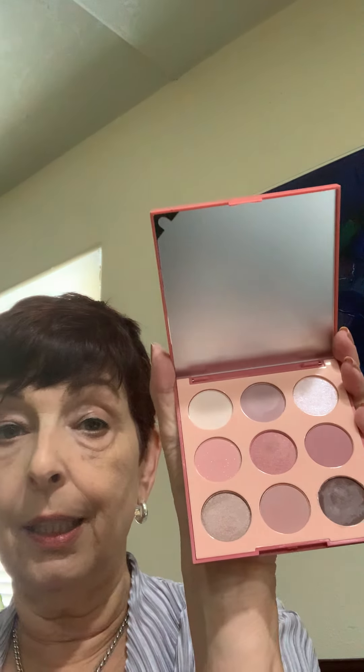The first thing I'm going to do is take a look at my Morphe Vintage Rose Palette — although any palette that has rose colors and soft pinks in it will work just fine. What I really enjoy doing is using the lighter colors on my lid, because it brightens.